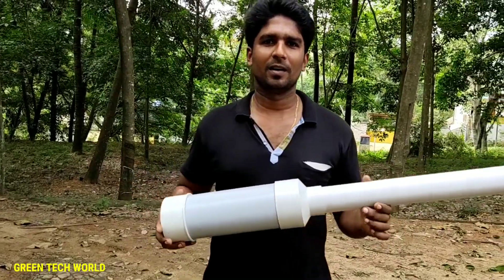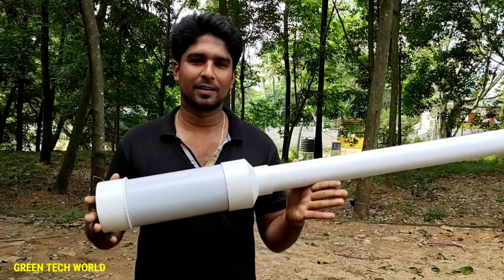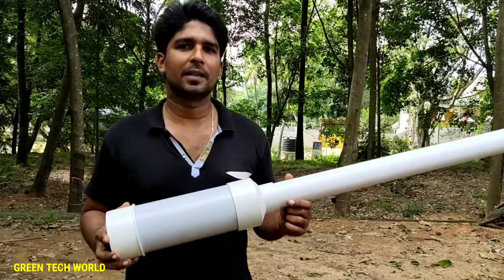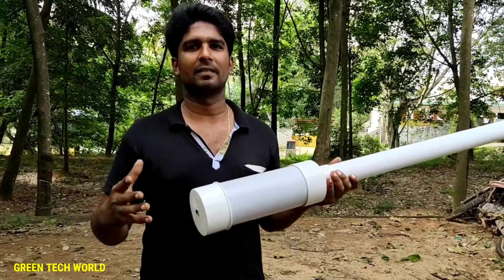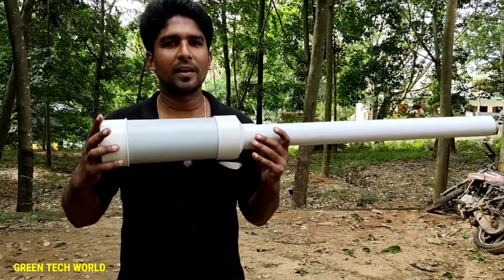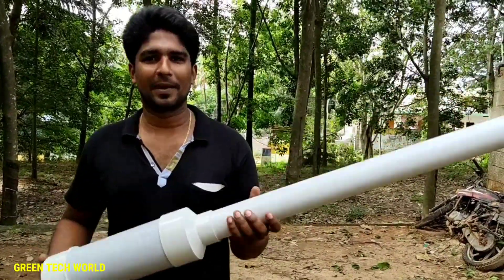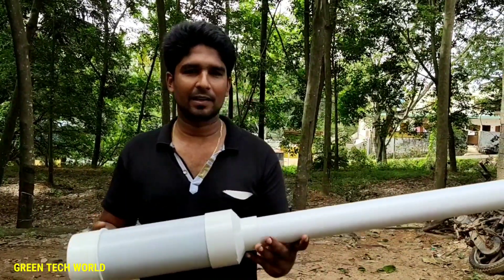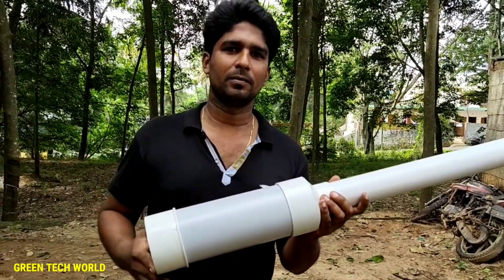Hi friends, I'm going to show you a homemade product. In this video, I'm going to show you a mini beer and this is how I have to use it. Now let's see how we're going to do this.